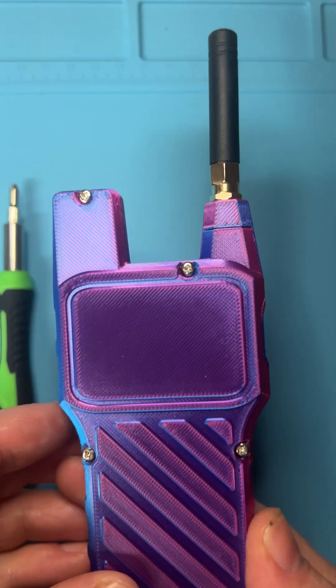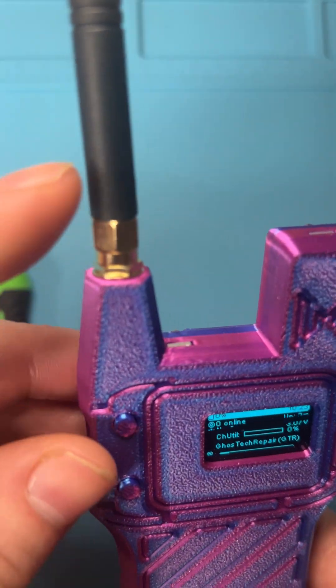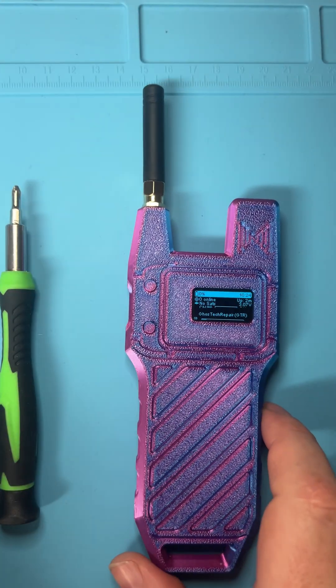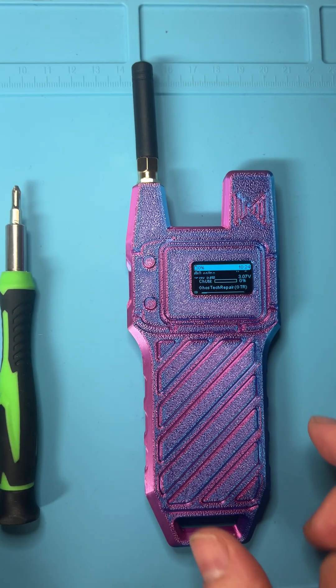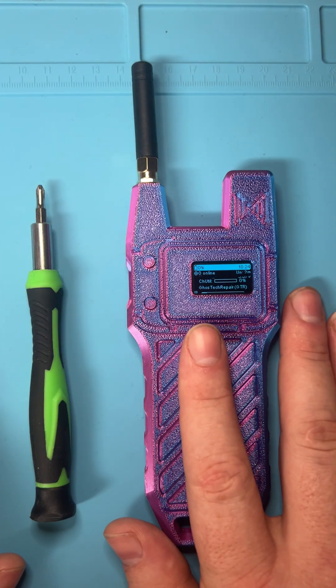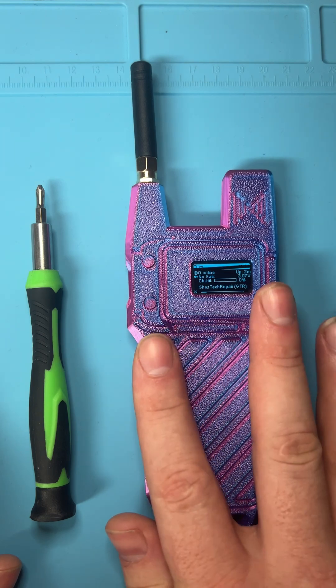I figured I'd make this quick video here. The antenna has a nut on it that takes up quite a bit of space, so much so that it's almost like it's not even going to make proper connection with the device. It's broadcasting, but it's not secure enough. So what I'm going to do is demonstrate how you're supposed to replace the antennas on these things.